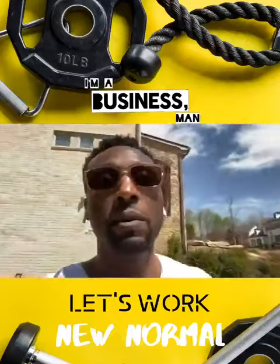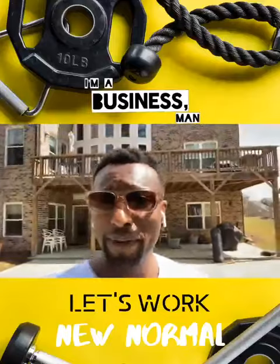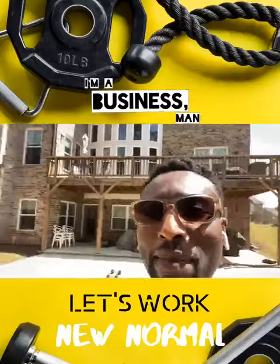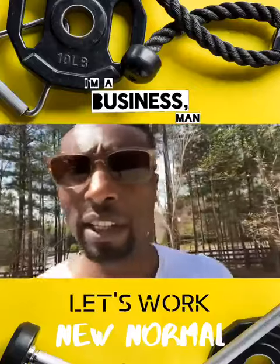I'm going to grab a couple of things, a couple pieces of equipment out of the garage, and I'm going to show you what I'm doing. So this is my makeshift gym. Welcome to the back side of my house. I'm going to show you all what I'm into, what I'm doing, walk through each of these things.